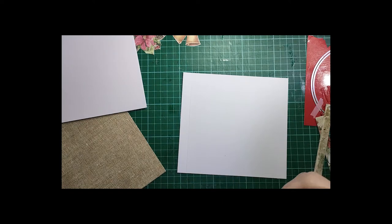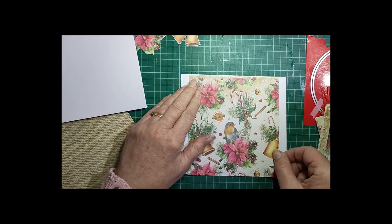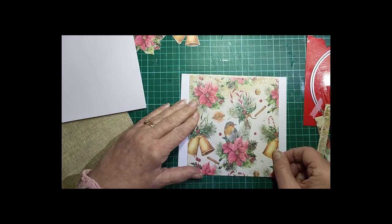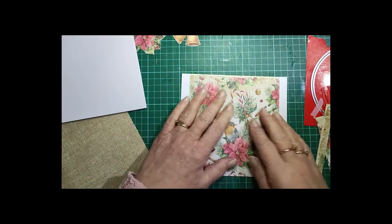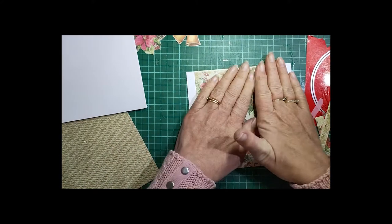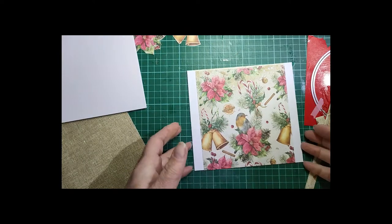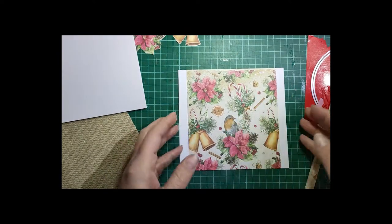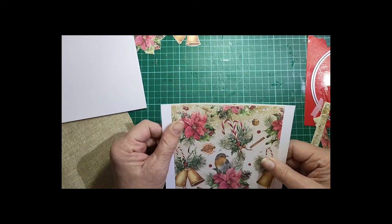Of course if you've got a patterned card you don't even need to worry about covering it, but I don't. So I'll pop that there — you can see it goes right up to those score lines. I absolutely love this paper. When I was in England I loved my little robin red breasts, so I fell in love with this when I saw it.